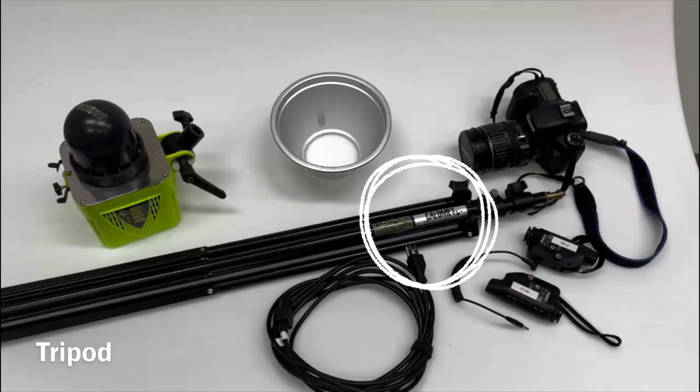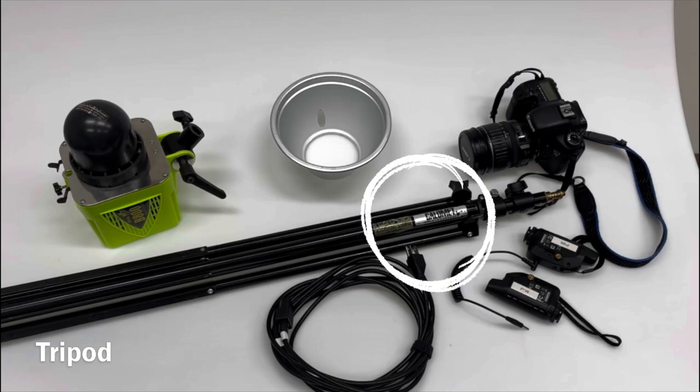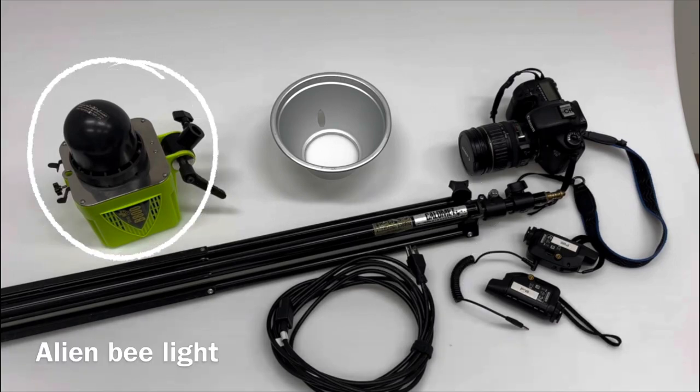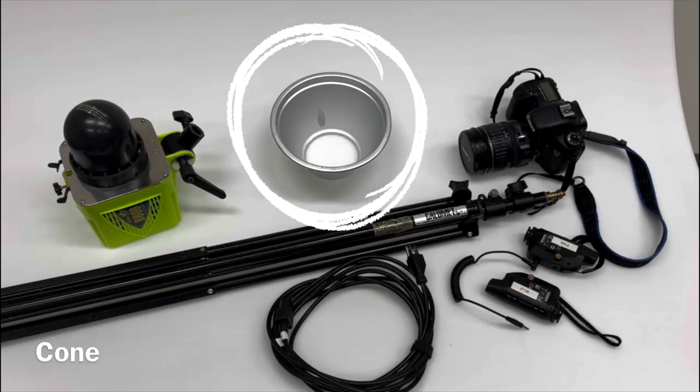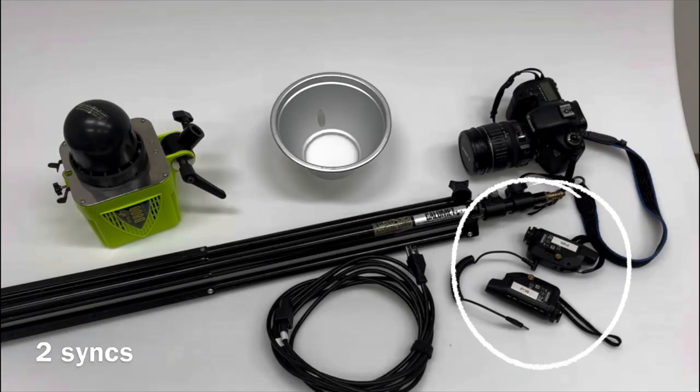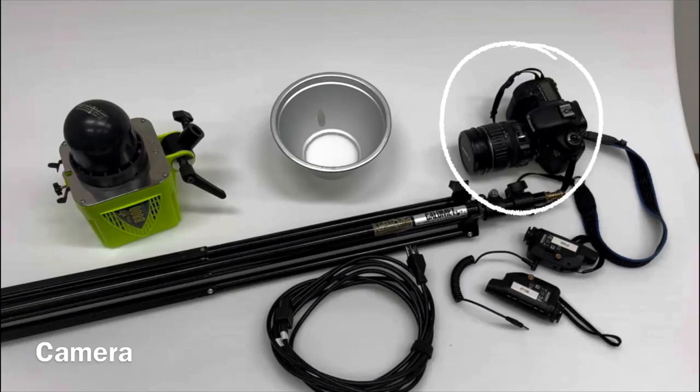Here's what you will need: first, a tripod; you will also need an alien bee light; you'll need a cone to diffuse the light; you'll need your two syncs; and lastly, a camera.